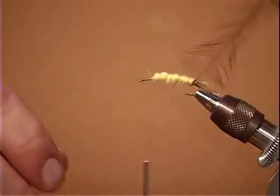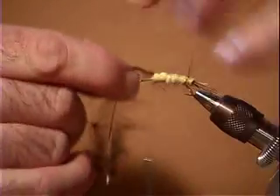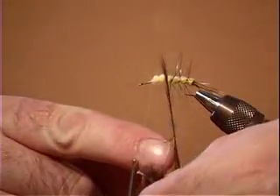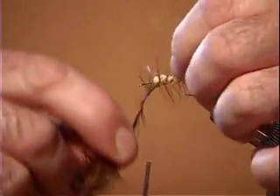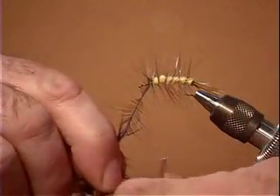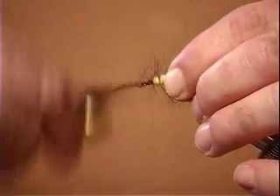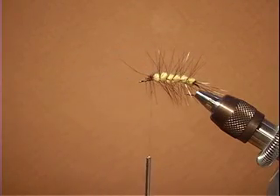We're going to go three quarters of the way up and now we're going to wrap our hackle over that. This is called palmering. We're going to leave a little gap there — we want those gaps to be bigger as it goes forward. Make this fly as ugly as you can. We're going to go up there, wrap a couple of times around there, then bring our thread around and tie it in. And we're going to nip that out of there — we certainly don't need that anymore.